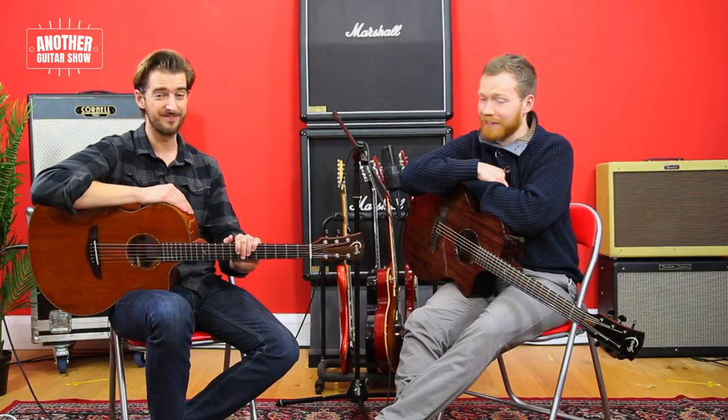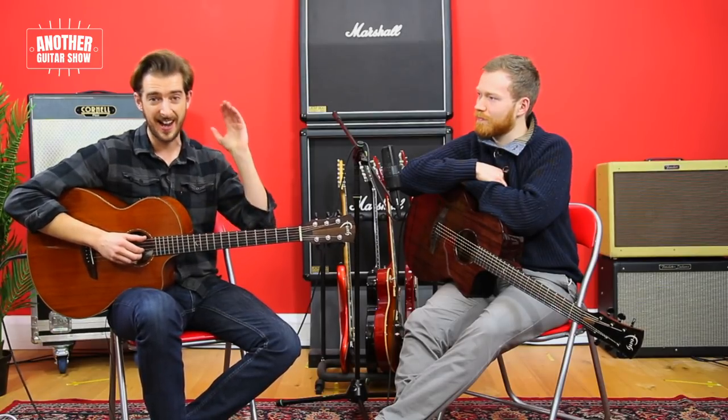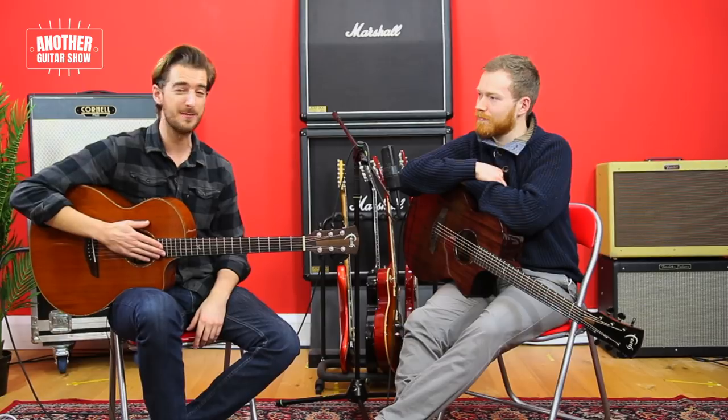I hope that's been a lot of use to you. I know we get so many questions on this, and those would be the first points of call — much more on this to come. Let us know what you want to see from Another Guitar Show in the comments below. This show goes out every Sunday — around a 30-minute show — on the Andy Guitar and the Your Guitar Academy YouTube channels. Make sure you subscribe to both to see every episode. That's been us for today. Thank you for watching. Bye for now.